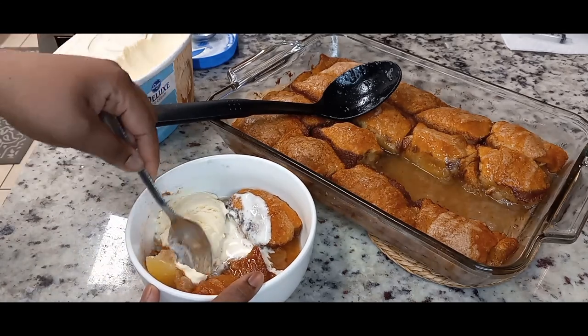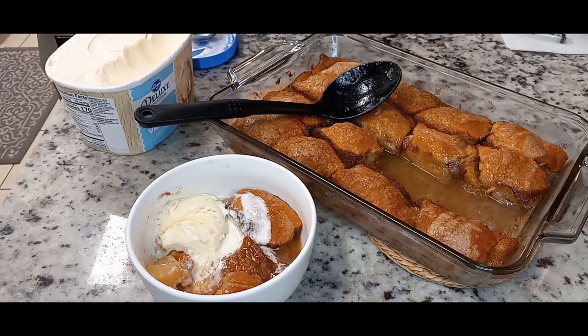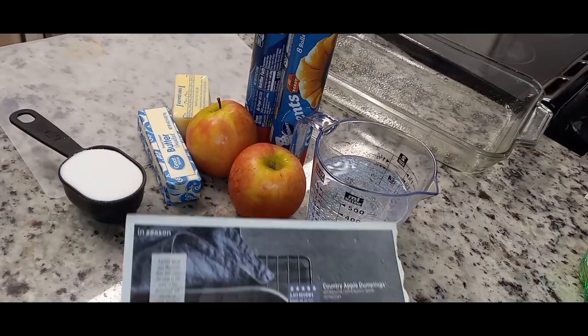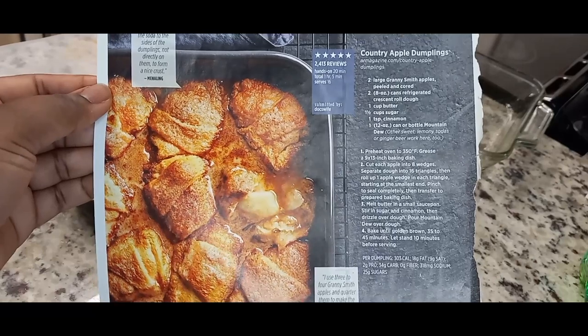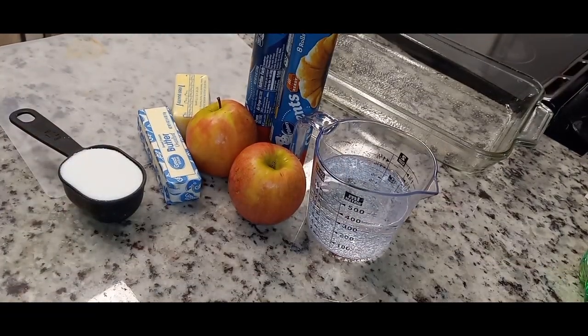Hi YouTube! Thanks for coming to see if Puka can cook. In this video I am making a country apple dumpling. This recipe is from a magazine clipping from years ago — I pulled it out of my recipe binder and it's really simple.